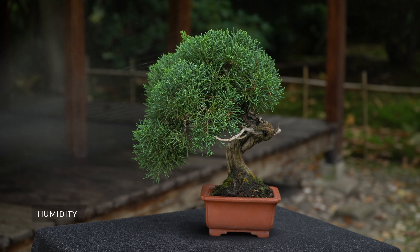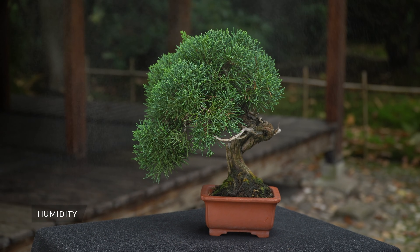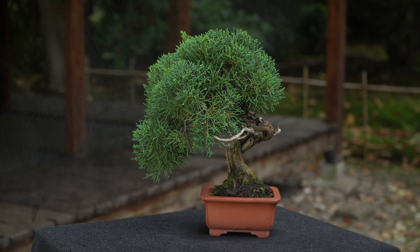Daily misting will help raise the humidity around your bonsai. Though for most outdoor tree species, this is not really important. Misting a few days when the tree has been repotted is recommended.